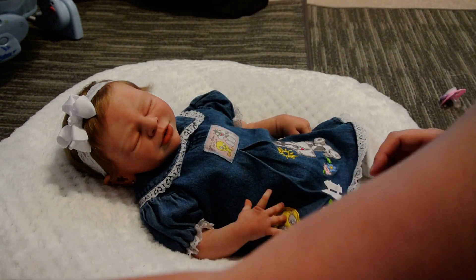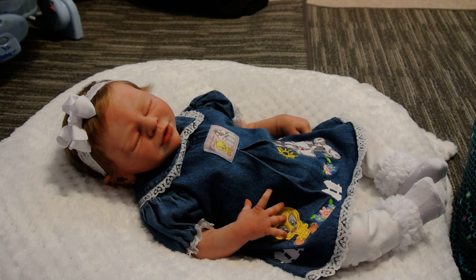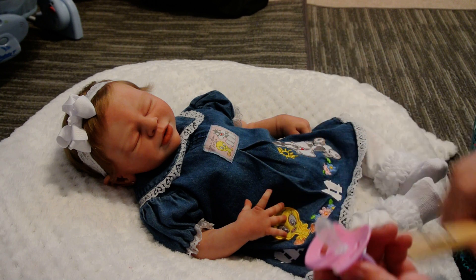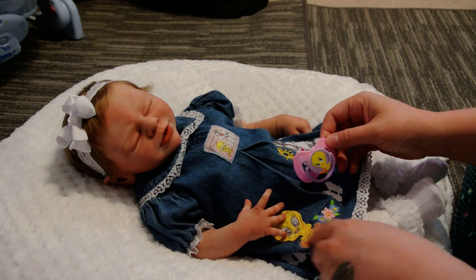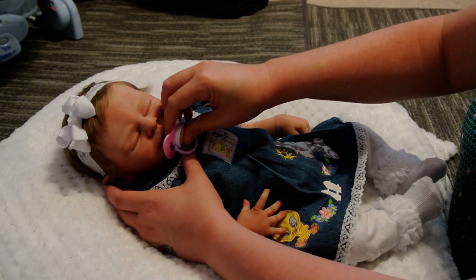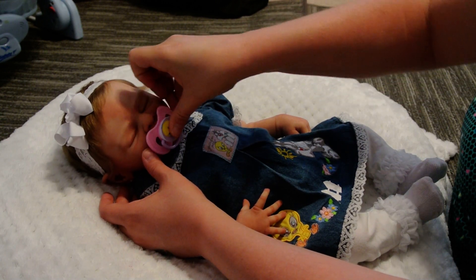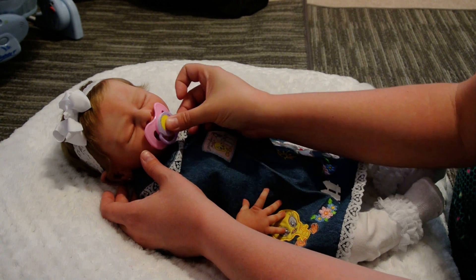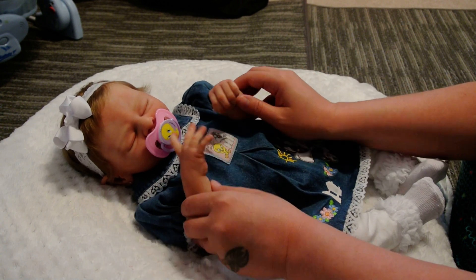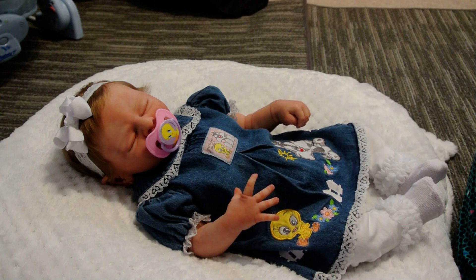Sorry about that — that never happens in my videos. I'm going to give her her little Tweety passy — oh, that's so cute! I didn't think I would ever get to use this Tweety passy because it wouldn't match with anything, but it matches perfectly. Oh, look at this girl — she looks so precious!